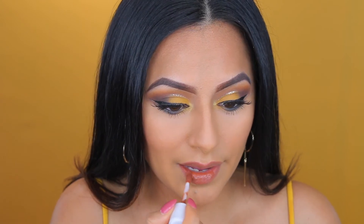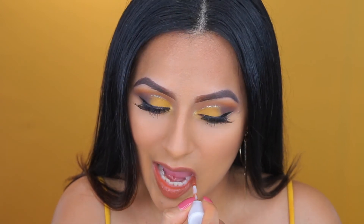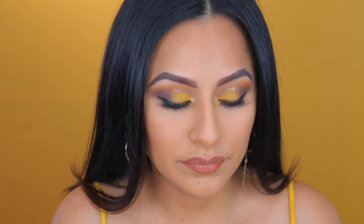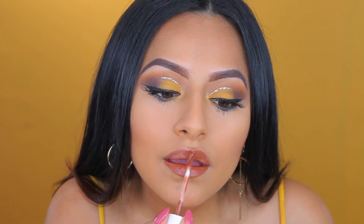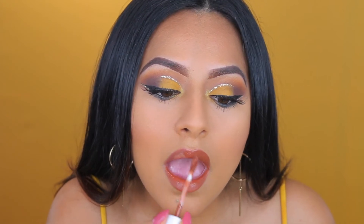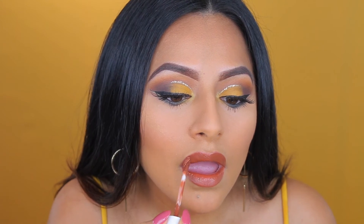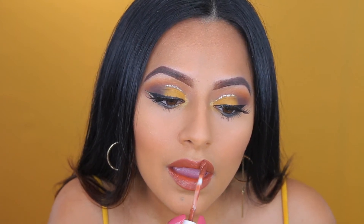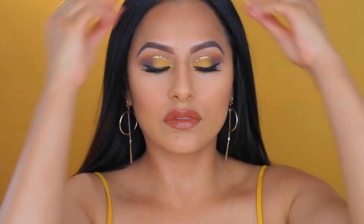Next I'm taking this Dose of Colors lip color in the color cork. It just looks really, really nice with this whole eye look and I love this color. You can definitely go more nude if you prefer. You guys have to get this color — it's cork from Dose of Colors. I love this lip color with this whole eye look.